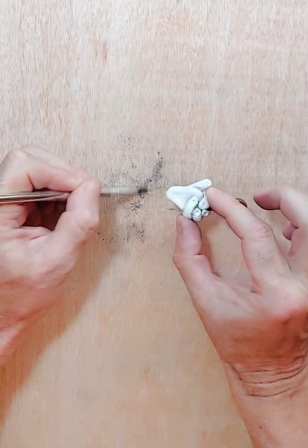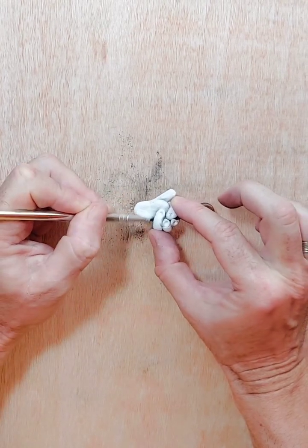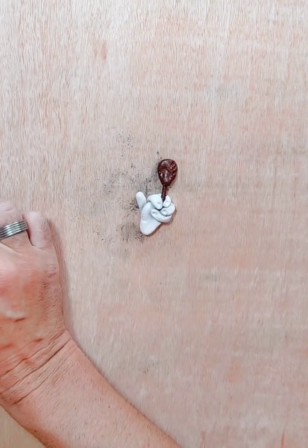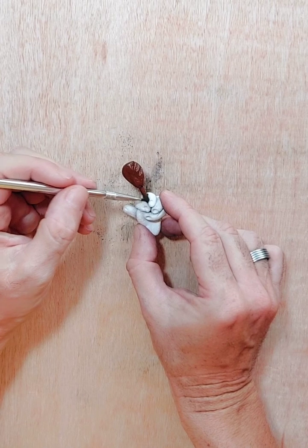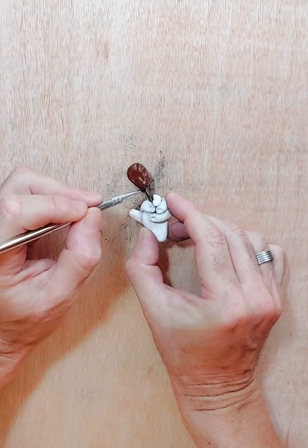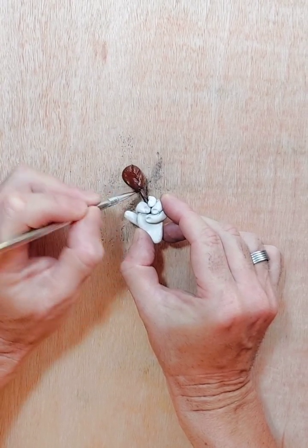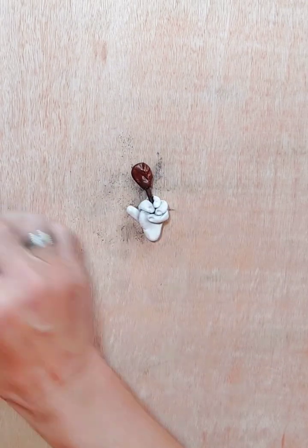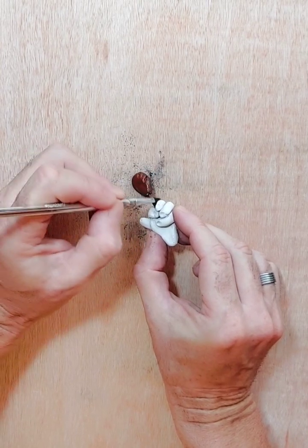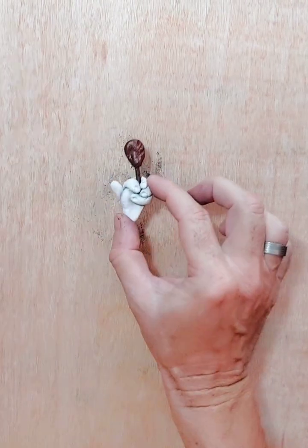Okay, so I'm going to try and get some shadow and highlights on the spoon — specifically where the top of the spoon connects to the handle, just to pick that up. I need to be careful not to get excess powder on my board. You don't need loads.